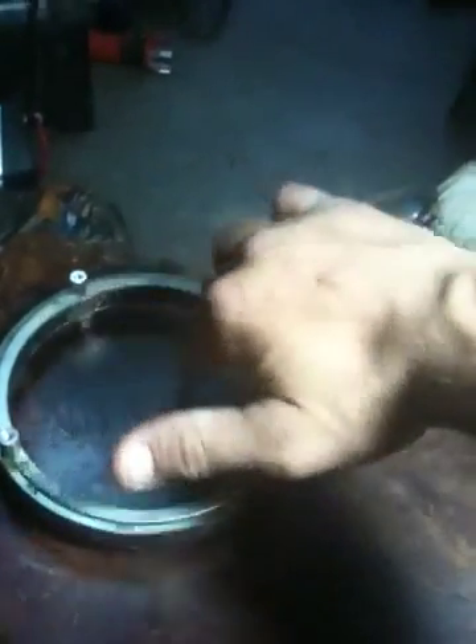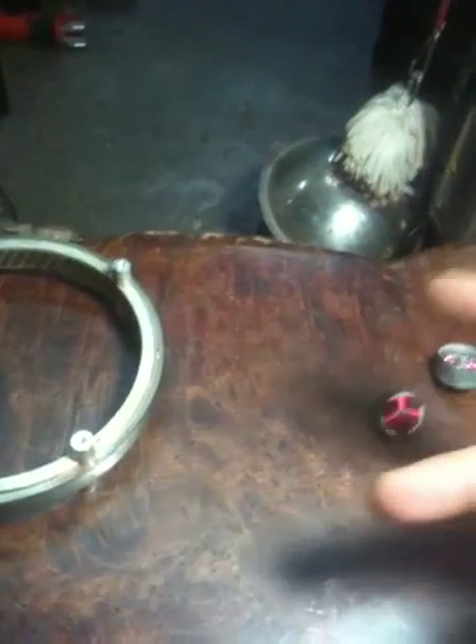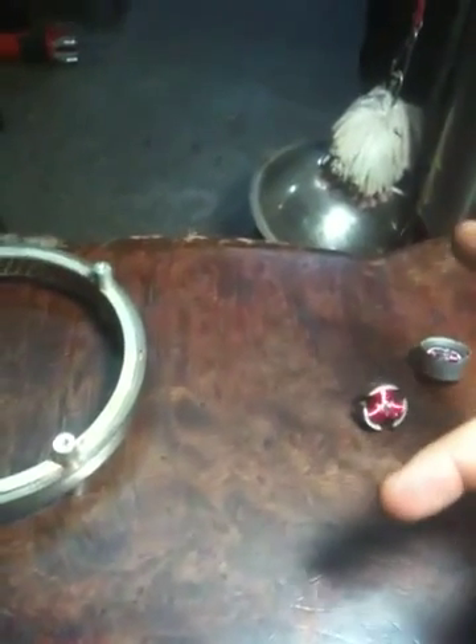So you get this loop of alternating current where this spinning magnet is causing these coils to move, and these coils moving create a push and pull effect from the two stationary magnets that makes this magnet move.